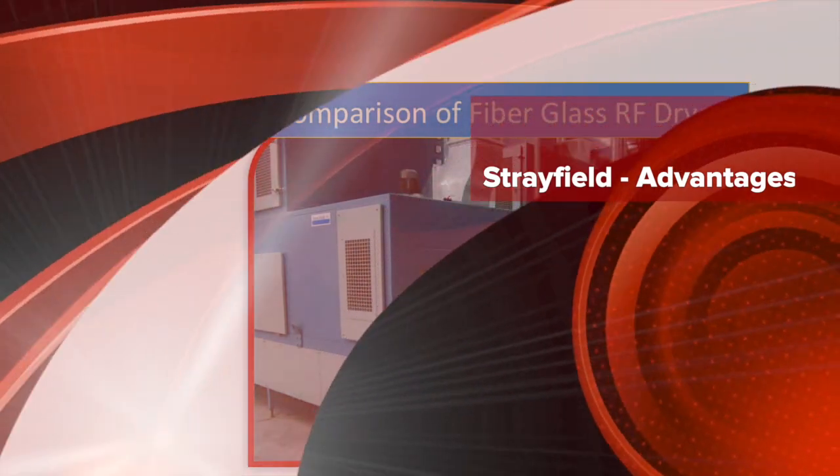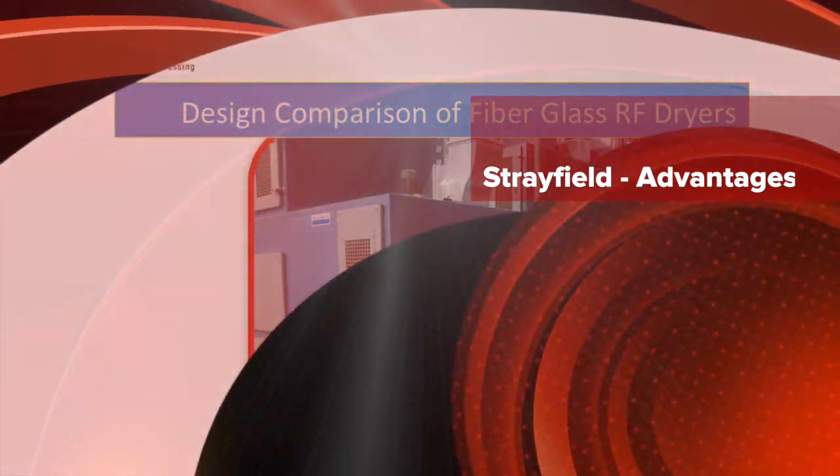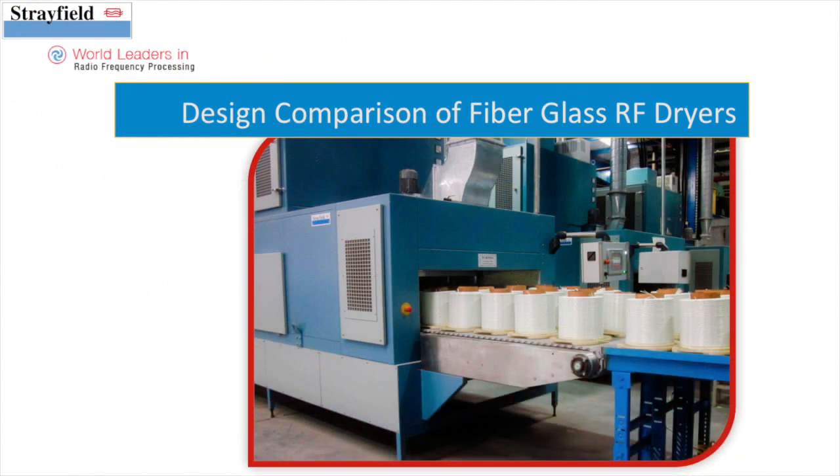We hope this back-to-back comparison of the two systems gives you, the buyer, enough information to make the right choice of RF drying solution for your process. Thank you for watching.